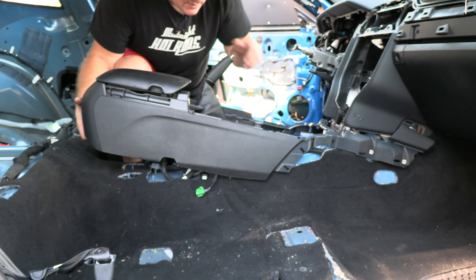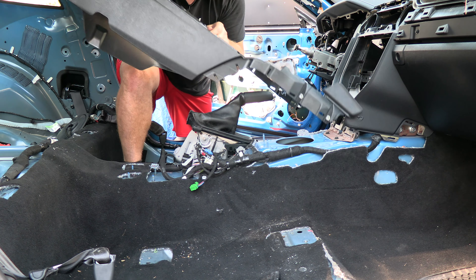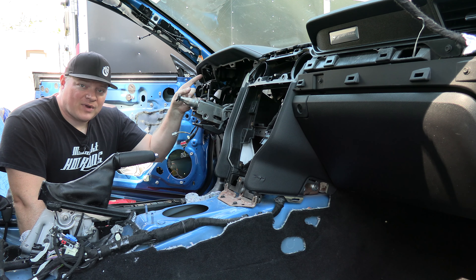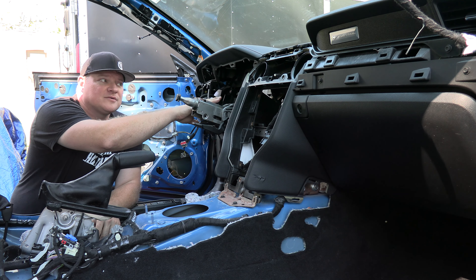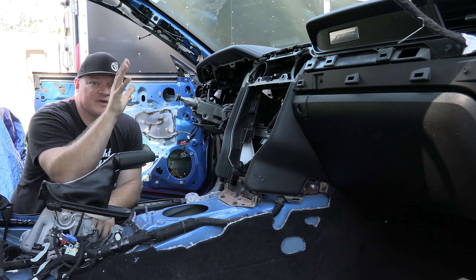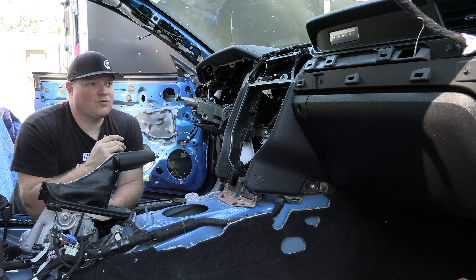Now remove the center console. Watch those little tabs on the side — be careful not to scratch anything — just lift up and take it out. Once the center console is removed, you'll need to remove the steering wheel. Watch the linked video in the corner of the screen; it shows how to remove the airbag and the steering wheel, then come back to this spot.